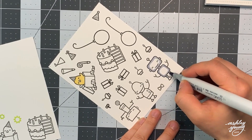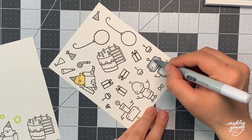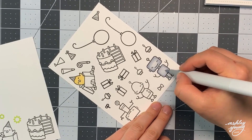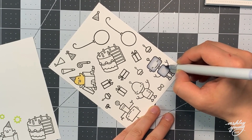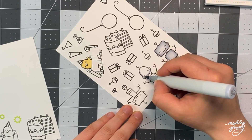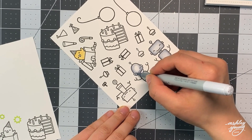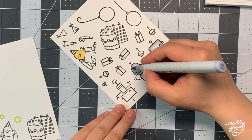Now that all of that is assembled and ready to go it's time to come back to these images and color them in using my Copic markers. I used Lawn Fawn Jet Black ink, which is a Copic friendly ink, to stamp these out onto Copic friendly paper. If you're unsure which paper or ink to use with Copic markers, the main thing to check — especially for inks — is that it's Copic friendly, meaning it won't bleed when you use alcohol markers. Lawn Fawn Jet Black is definitely one that I like a lot.